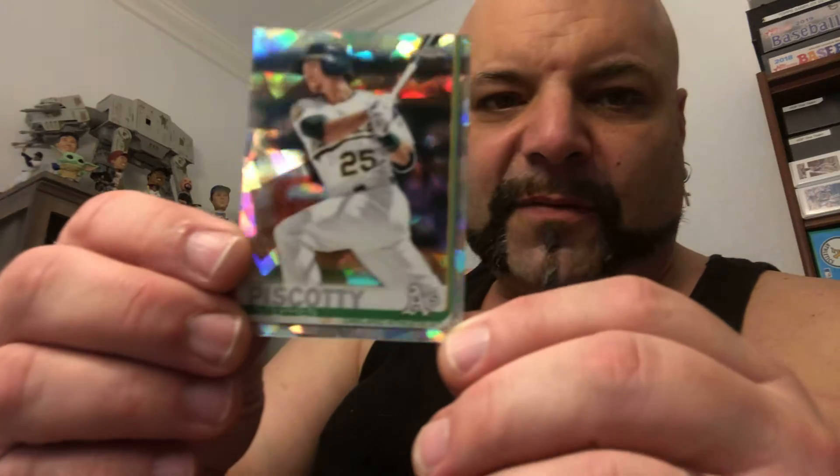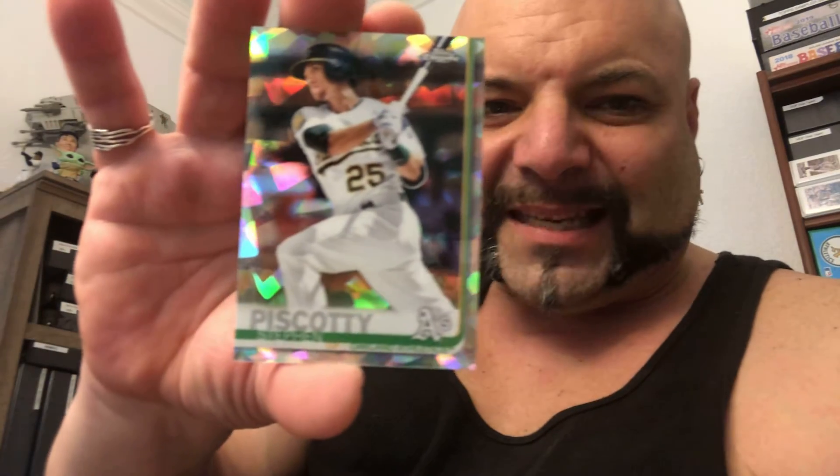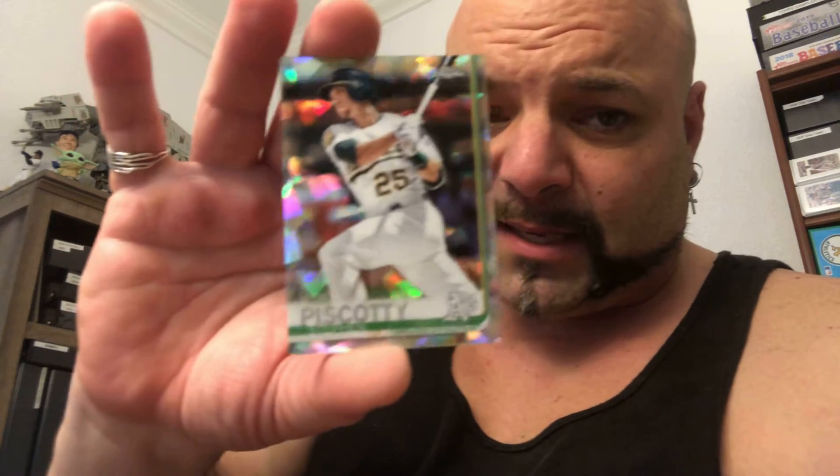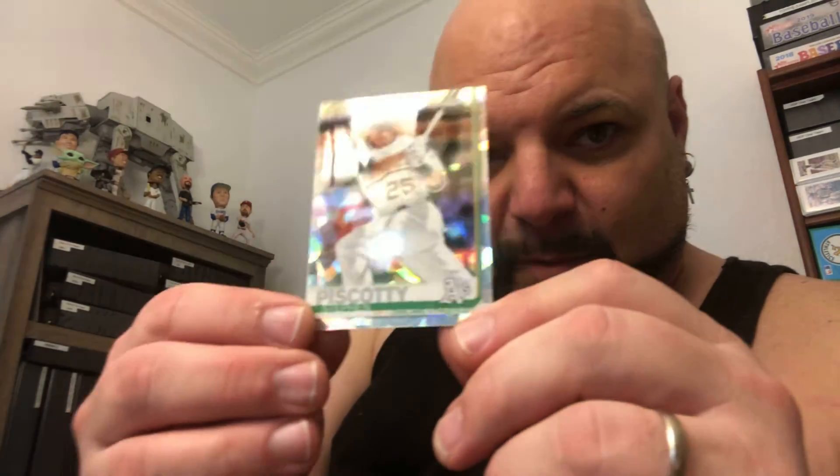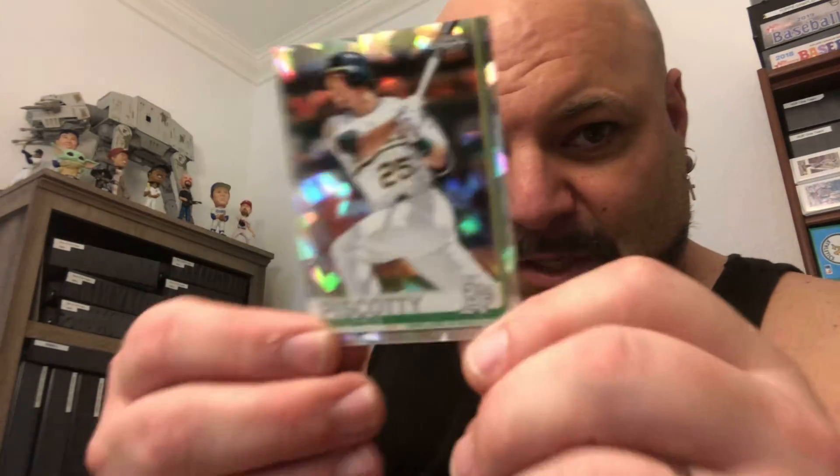And this really beautiful cracked ice or atomic refractor of Steven Piscotti Biscotti. Yes, I do think of the Italian cookies when I hear this guy's name. That's just a gorgeous card. Look at that, man. Some laser action there.